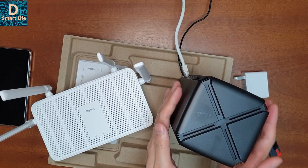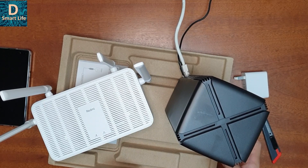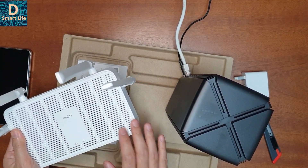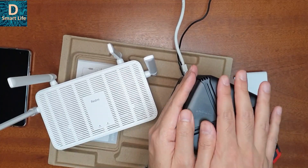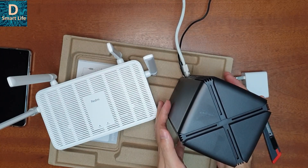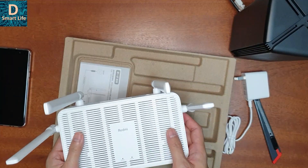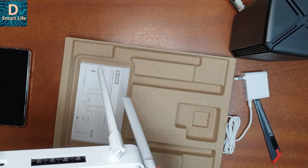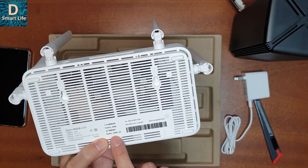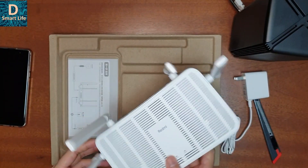The AX5 has a tower structure. I think this will have more efficient cooling because of that tower structure. The AX1800 also has a lot of ventilation. For me, I have been using the AX1800 for the past one month and I have not felt any hot surfaces, so it has a very efficient cooling mechanism. Let's see how the Redmi AX5 performs in terms of cooling.